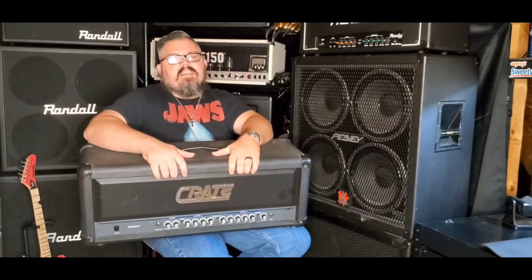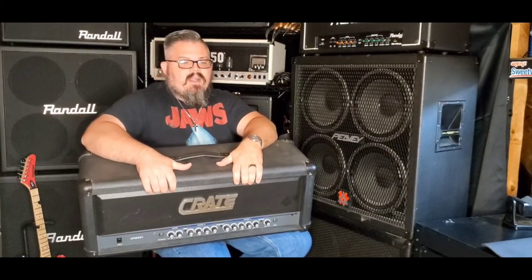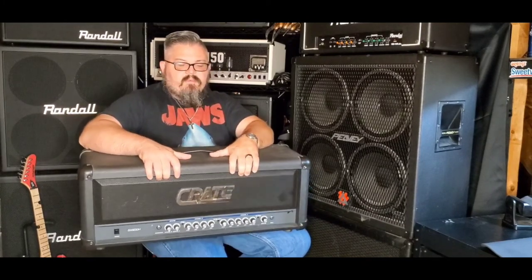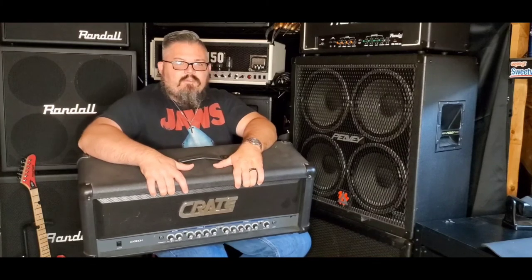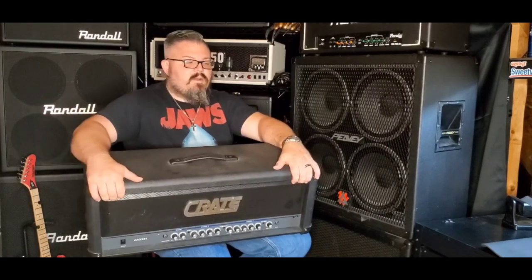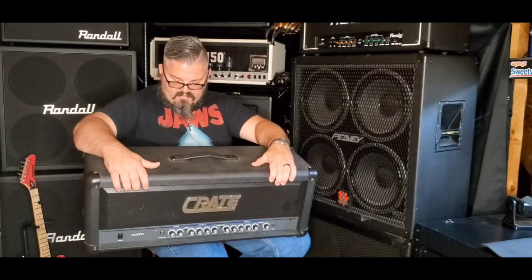Final thoughts on the Crate GX900H: this thing is pretty awesome. Information on this brand is very hard to come by as far as release dates and timelines, but you can definitely tell this is a late 90s amplifier, definitely leaning towards the new metal crowd. It's not as mid-pushed as the Crate G600XL or the GX130C — not as death metal. You can get that sound if you crank all the mids, but this was clearly made for scooped-mid drop-B guitars of the late 90s. Crate amps: two for two for me.